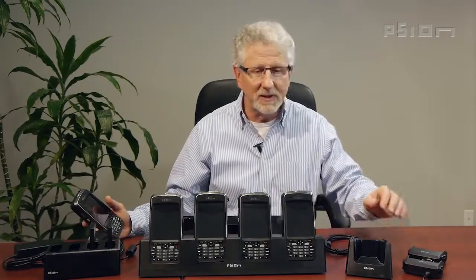Hi, I'm Herb Terzer, Product Manager for EP10 at Scion. Today I wanted to talk a little bit about some of the accessories, specifically the SNAP module, the docking stations, the chargers, and the accompanying power supplies.